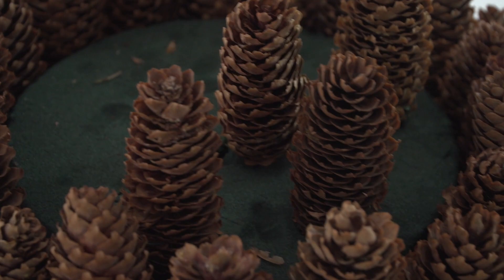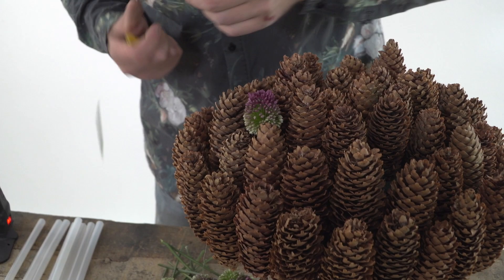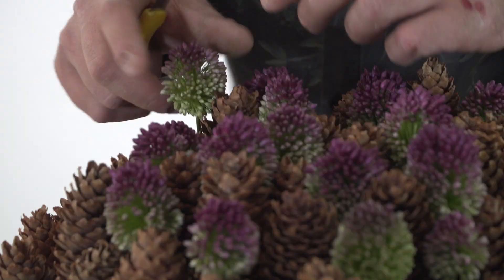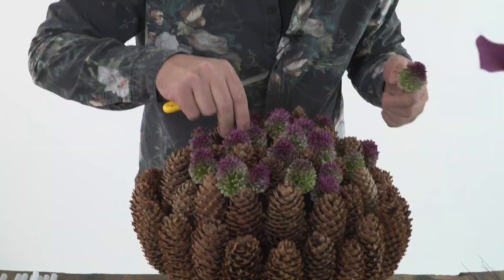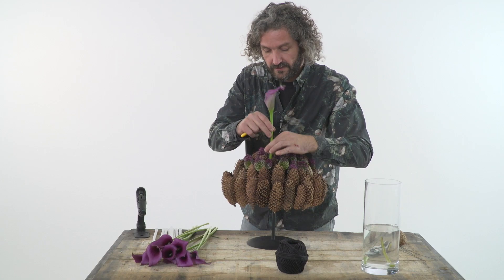So our base is ready. We have a beautiful shape of the pinecones. And what we're going to do is have some fun with the flowers, in this case the allium, because I like to repeat the shape of the pinecones. So the alliums are in. I'm going to play also a little bit with beautiful color, just letting them go out at different lengths in between the pinecones.